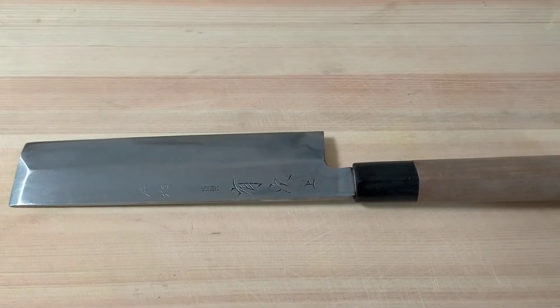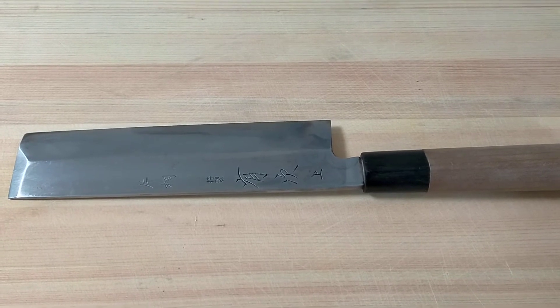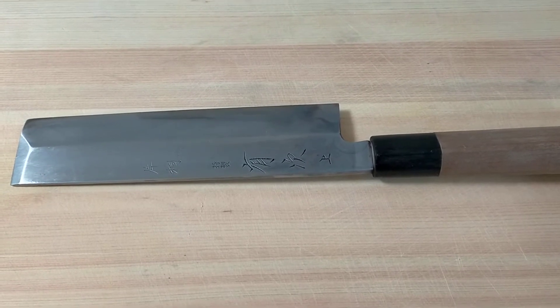This is Usuba knife. This is used to cut vegetables and do katsura-muki. I'll show you what katsura-muki is. The brand is Aritsugu.